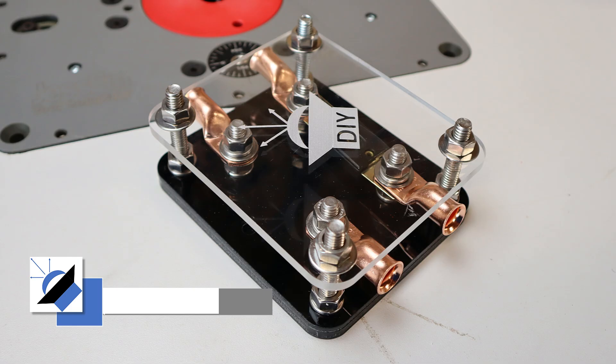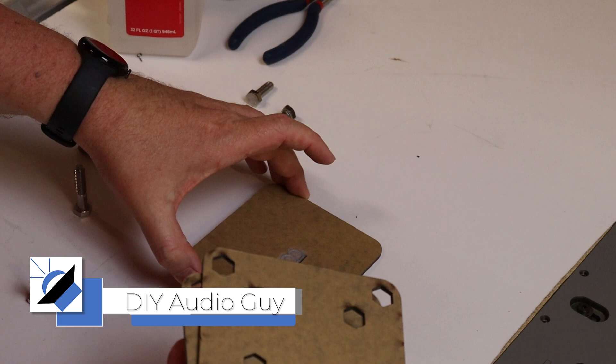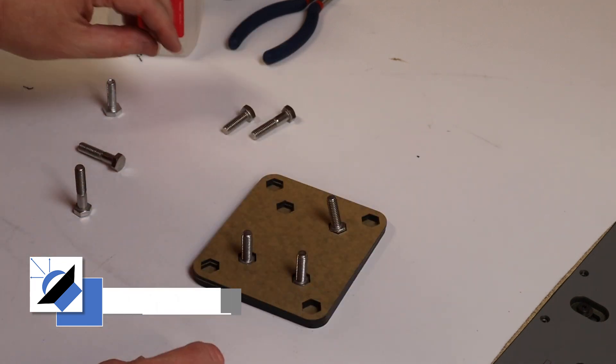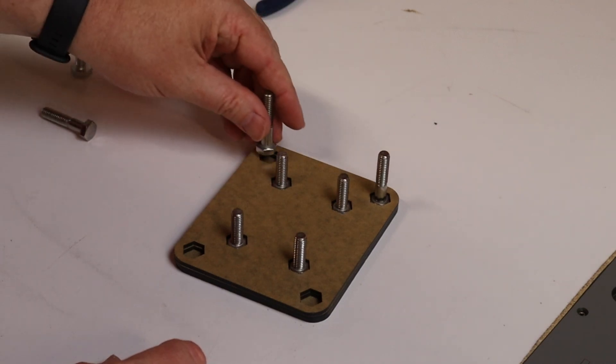In this video, I'm going to show you how you can build your very own custom DIY fuse holder. The basic idea is to build a sandwich and use stainless steel hardware that you can pick up really anywhere to secure your fuse to your ring terminals.